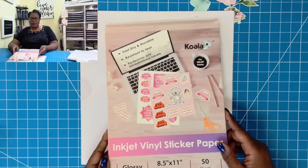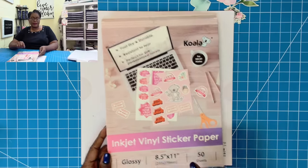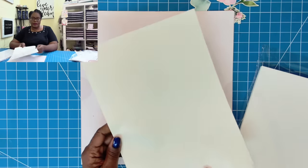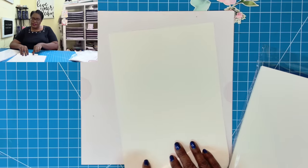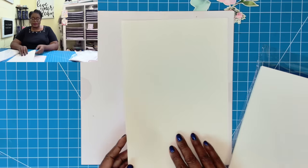I'm also going to be using some of the Koala inkjet vinyl sticker paper — that is my sticker paper of choice when I'm printing stickers like this. And then I have a sheet of double-sided adhesive paper, eight and a half by eleven. I will have this along with the Koala sticker paper listed in the description box below.